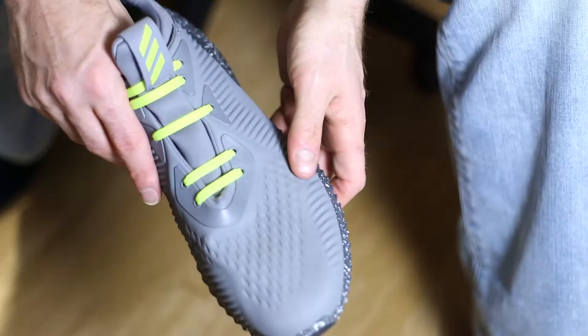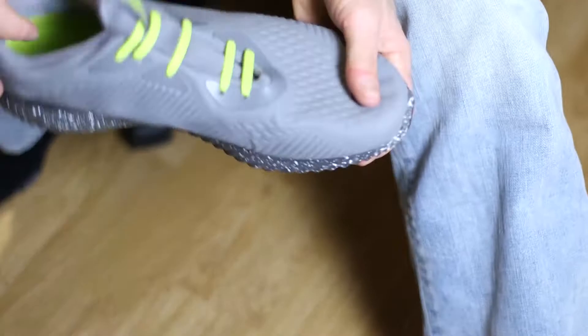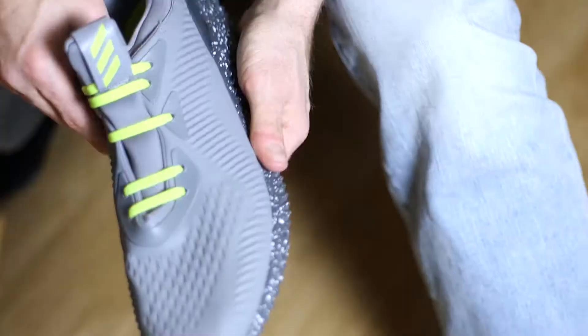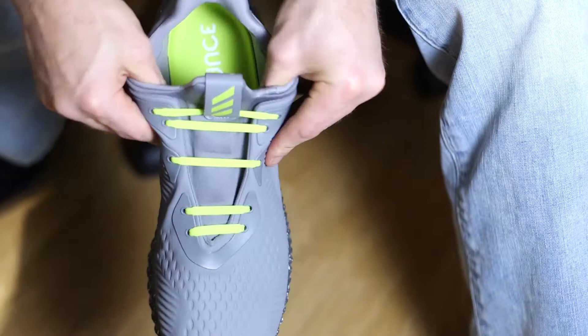It says it has a grippy rubber outsole, which it kind of does, except for this leaf. It grips the ground when you walk on it but doesn't make your shoes Velcro or anything. It says it has a sock-like construction for a snug fit. I think what they're talking about is how this shell of material kind of comes together, and then there's this neoprene tongue — it is rather stretchy and it does fit your foot snug-ish, like a shoe should.